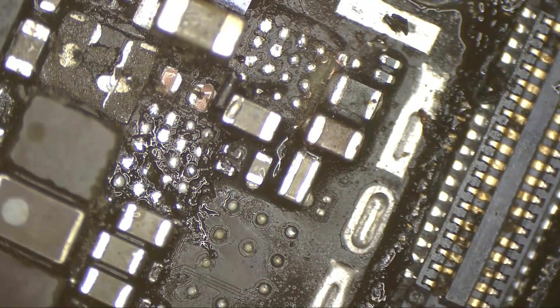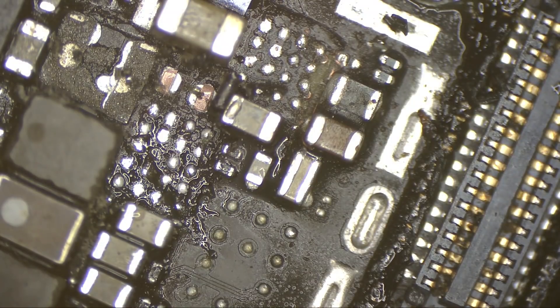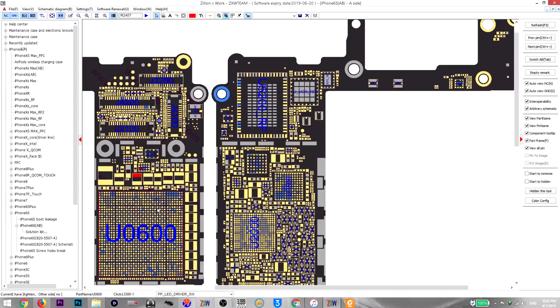Let's double check if that is a CPU coil — no it's not, it's an LED coil, it's for the strobe driver.